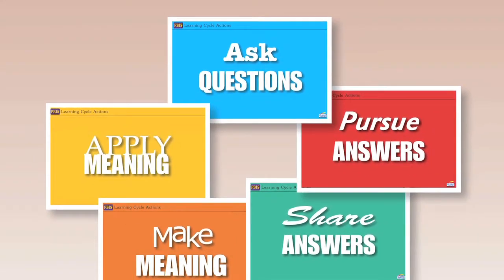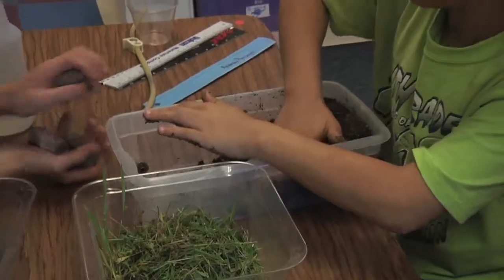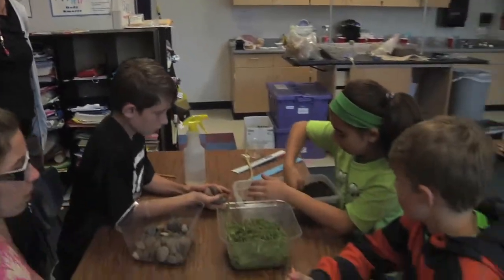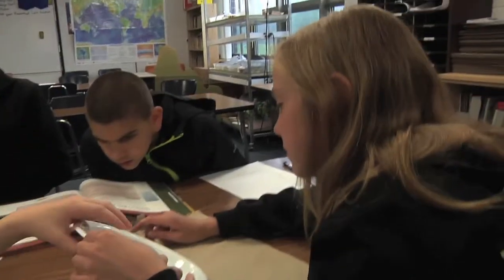Every day they'll be acting like scientists, talking like scientists, writing like scientists. This launcher is going to teach them the skills to be able to do that.